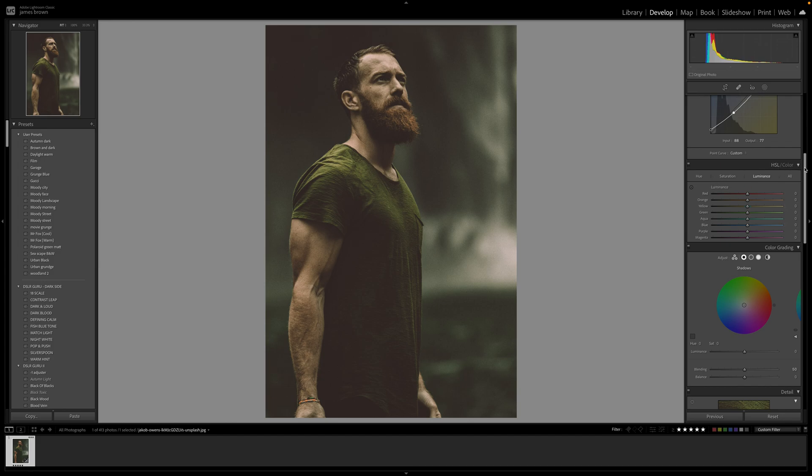Let's go to the actual HSL — hue, saturation, and luminance. I'm going to bring the reds and oranges down in hue to around minus 30, just taking the sting out of that red and yellow so it's not too overpowering. In the saturation, this is where the majority of the work happens. The reds I'm going to push up to around plus 38 to 40. The oranges I'm going to push up a bit higher, around 70 to 71. The yellows I'm going to push up to around 31 to 32.